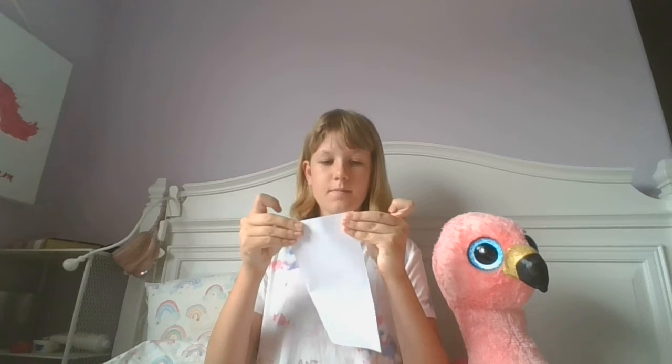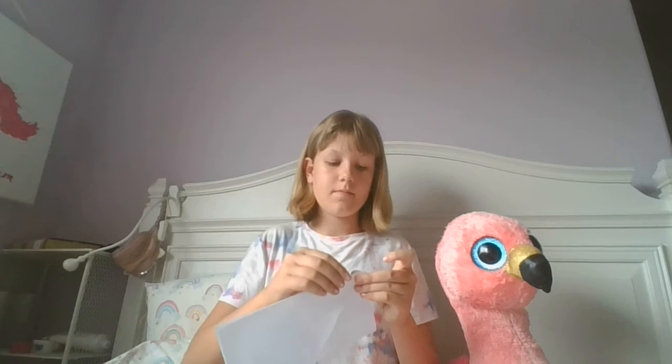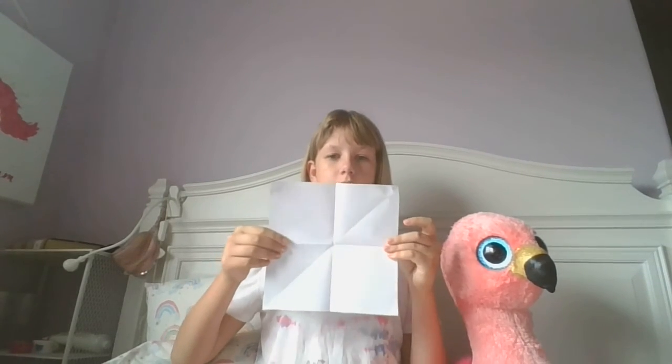Fold your square in half. Make sure all the corners line up. And then fold in half again. Then you'll have a tiny square. Unfold that square, and then you'll have four points.